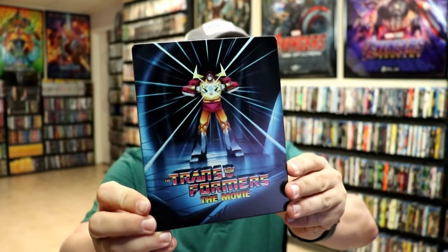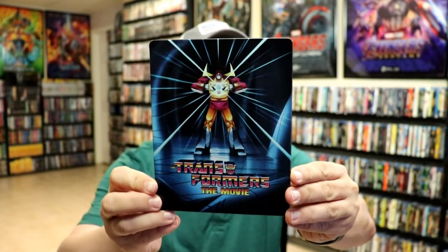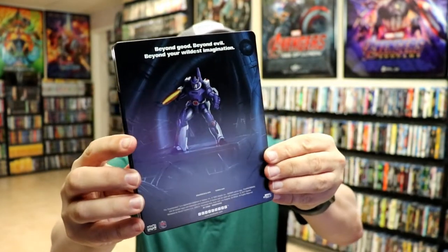Beautiful looking artwork. As you can see, it does have spot gloss. There's no embossing or debossing. And then here's the back — really nice looking, all that spot gloss.